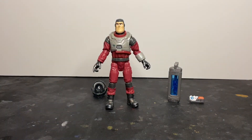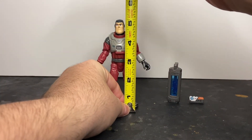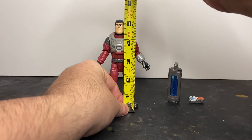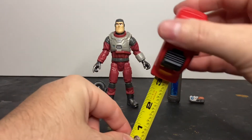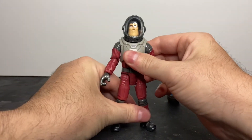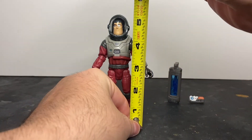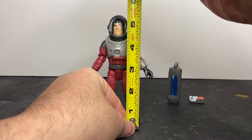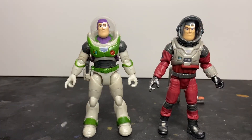Let's talk about height. This action figure without the helmet is right at five and a quarter inches tall. With the helmet on, it's probably going to be about five and a half inches like the others. For comparison, I'll bring out this version of Buzz from the Crystal Grade Series in his XL-15 flight suit.